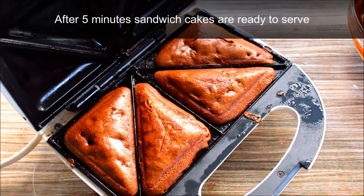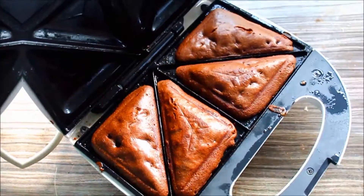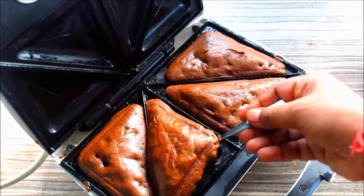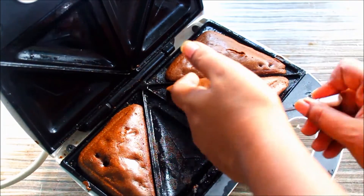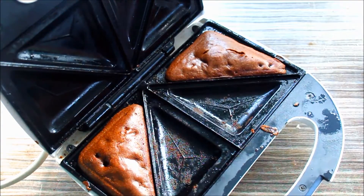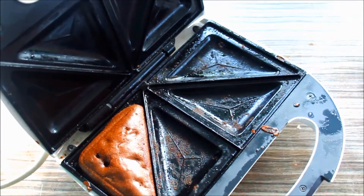You can open it in 5 minutes. The cake is soft and fluffy. The sandwich cake is ready — soft and fluffy. The taste is good. Let's try it again.